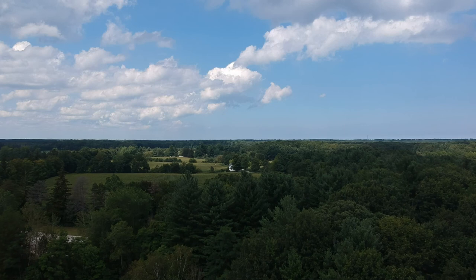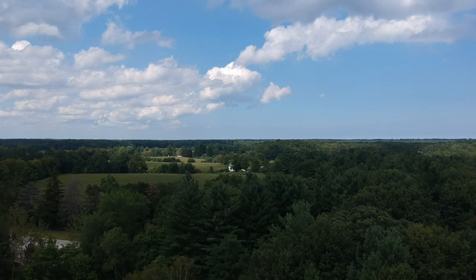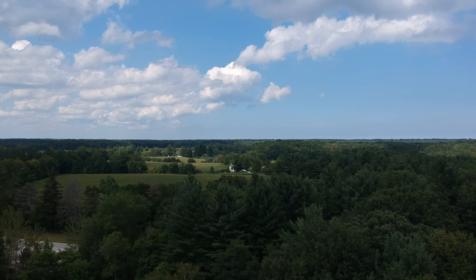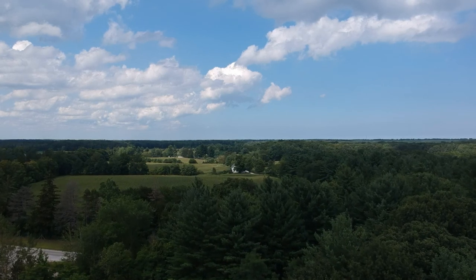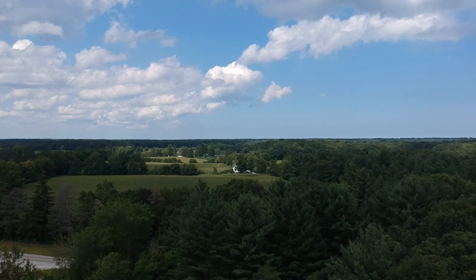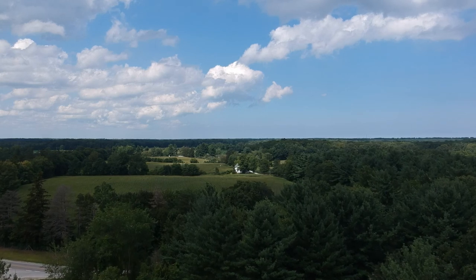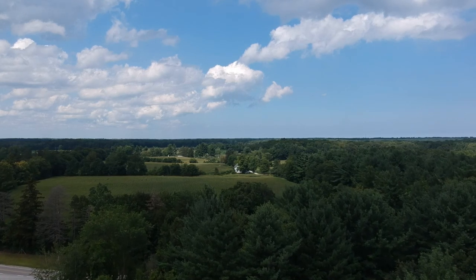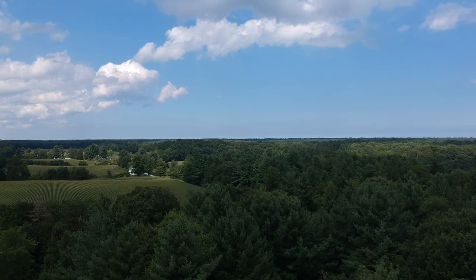I'm just bringing it back in and I want to make sure I'm not going to run into anything. I'm sitting over here and you guys can see the ravine. I took off from the ravine and I need to come land back in the same area. We're in a good position.